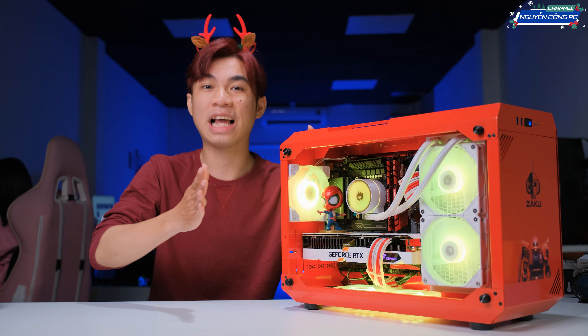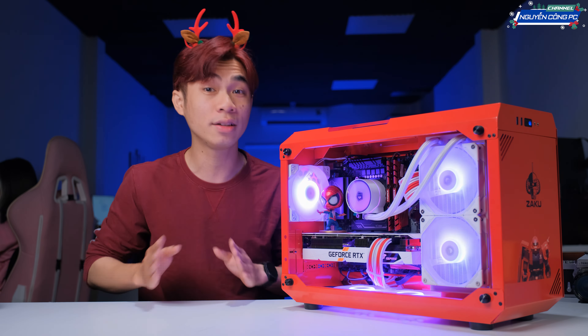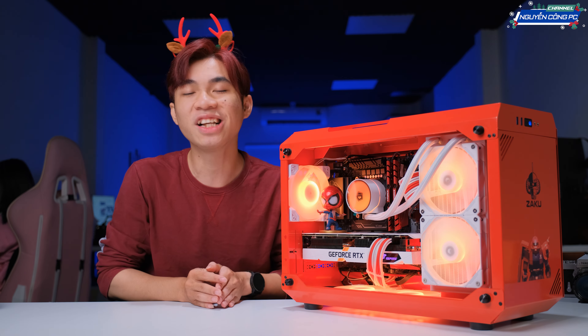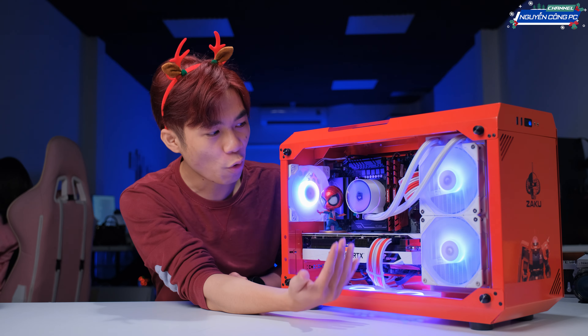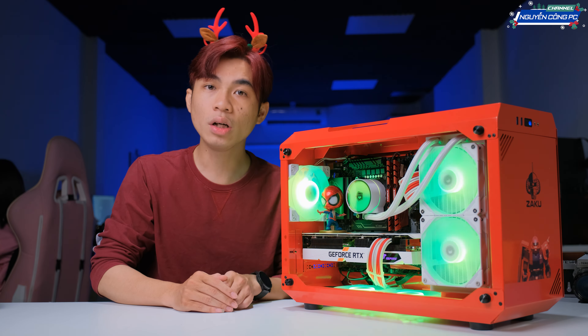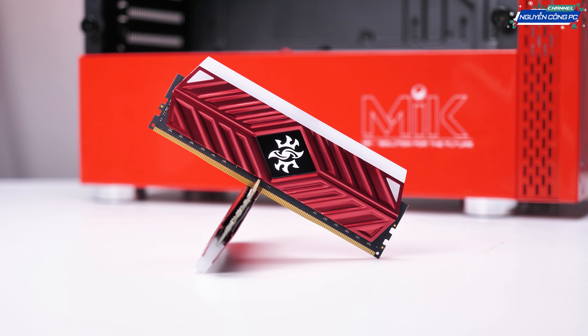Còn với RAM nhá, đó chính là 32GB RAM. Tại sao mình lại để 32GB RAM? Bởi vì trong thời điểm hiện tại 16GB RAM nó chỉ là đủ thôi. Nhưng mà với 32GB RAM anh em hoàn toàn thoải mái ở gần như tất cả các nhu cầu từ chơi game, edit, design. Mình trang bị vào đây 2 thanh 16GB để về sau nếu anh em có muốn nâng cấp lên 64 hoặc lên 48 tùy anh em, thì chúng ta vẫn sẽ có thêm 2 khe RAM nữa để anh em có thể trang bị thêm.